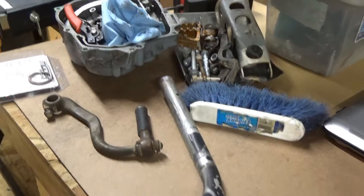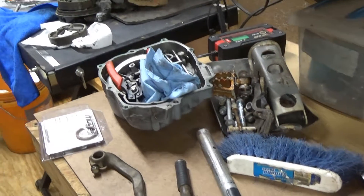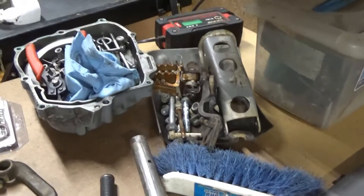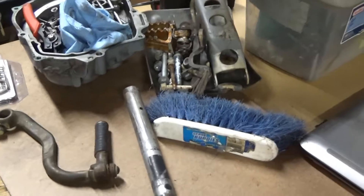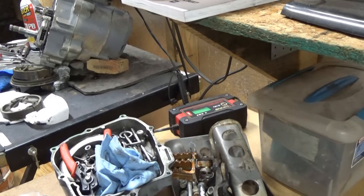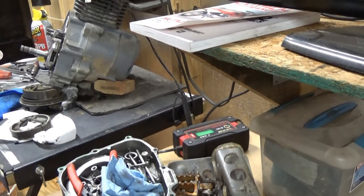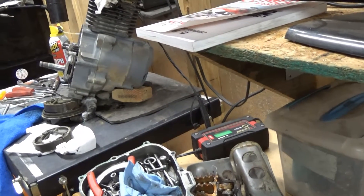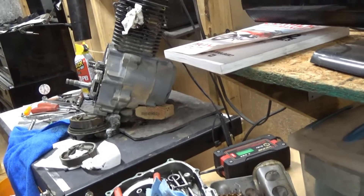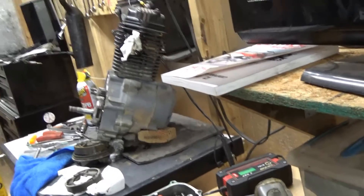On that engine case, I've got the sand blaster out because I bought a sand blasting kit. I'm going to take this stuff out and clean the case up. On the other side where the stator is, I'll probably take off the flywheel and sand blast that too — get it cleaned up, maybe do the whole engine.